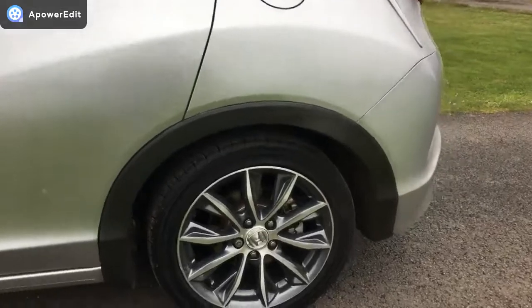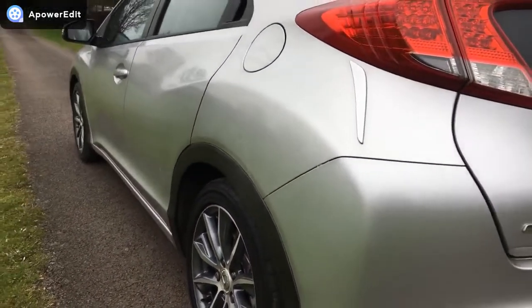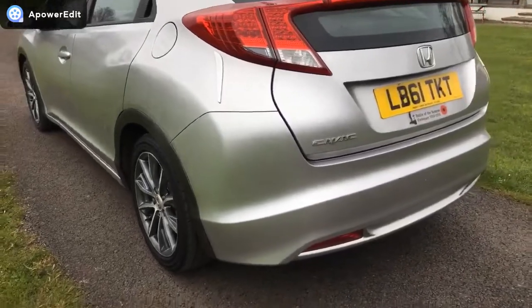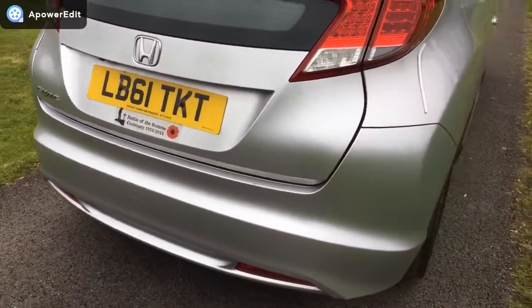All looks nice and original as well. Coming back on the angle again just to show the panels and the flanks — very clean, I can't see any indentations at all. Then coming around the back, again very clean and tidy. Moving around to the offside, driver's side of the car.